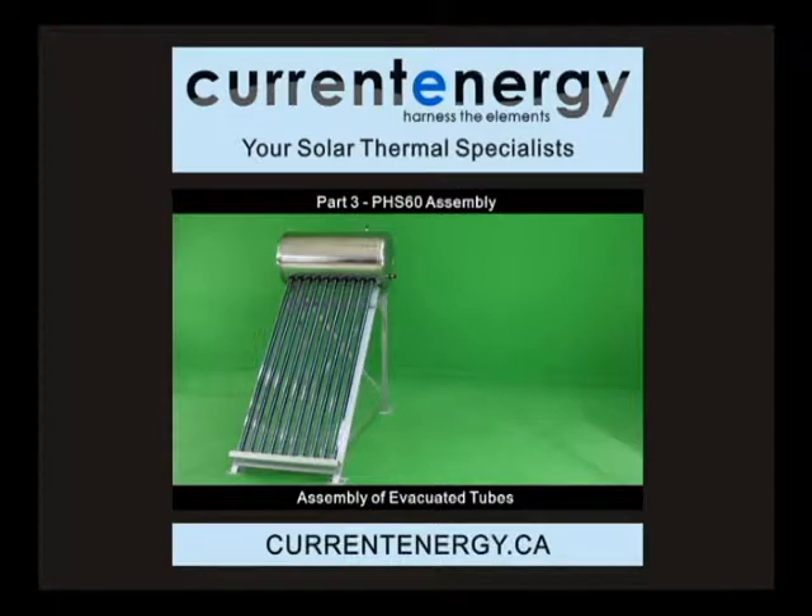Hello, we are Current Energy, your solar thermal specialists. In this video, we will be installing the evacuated tubes for the PHS-60 Solar Thermal Collector.